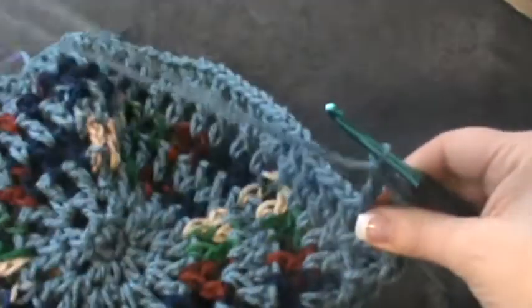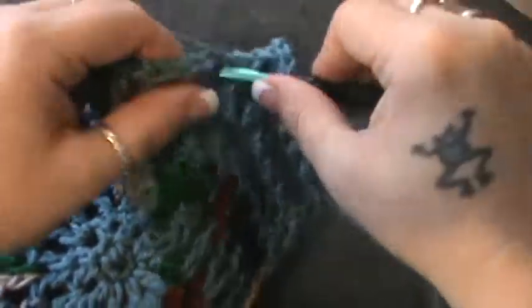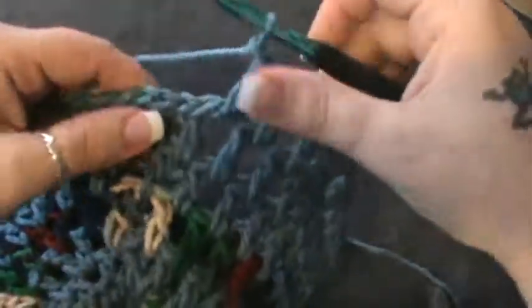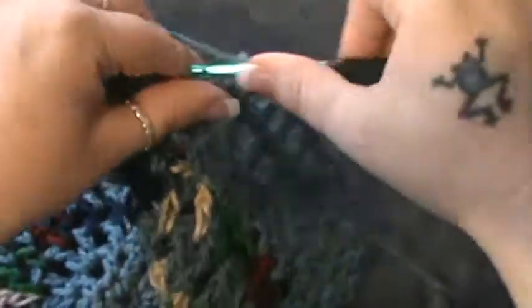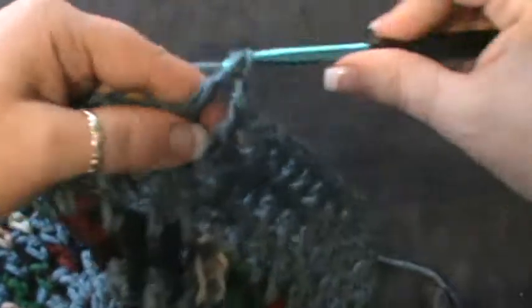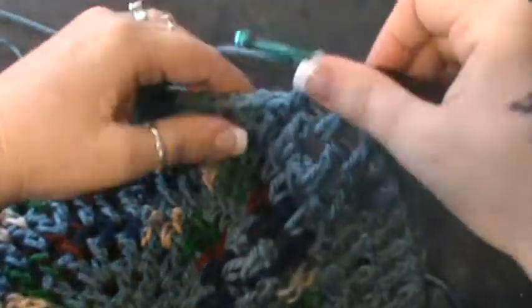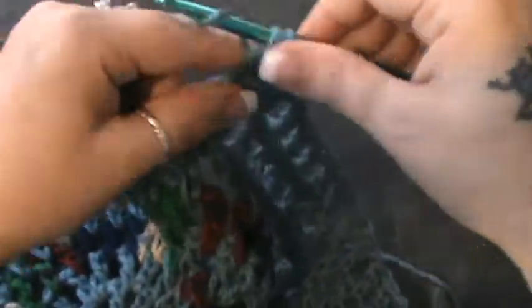Now we should be going towards the last stretch. Do your nine here — double crochet chain one, one through nine — then increase: double crochet, chain one, double crochet. We'll have to do that one more time: chain one and do nine more, counting one through nine. Now join into that third stitch, pull through and through. That is round nine.